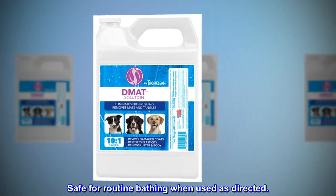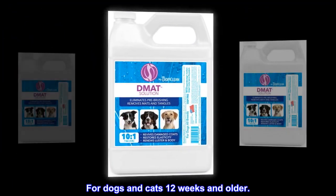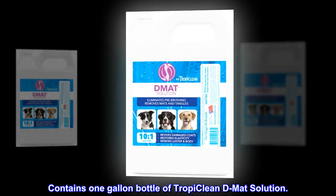Safe for routine bathing when used as directed. Proudly made in the USA. For dogs and cats 12 weeks and older. Contains one gallon bottle of Tropy Clean D-Mat Solution.